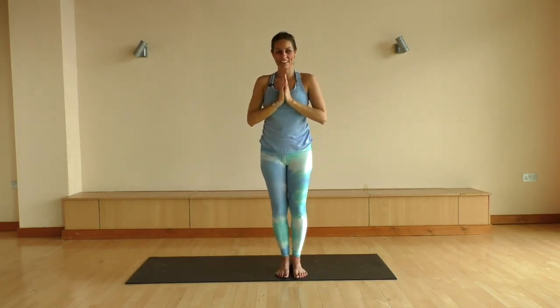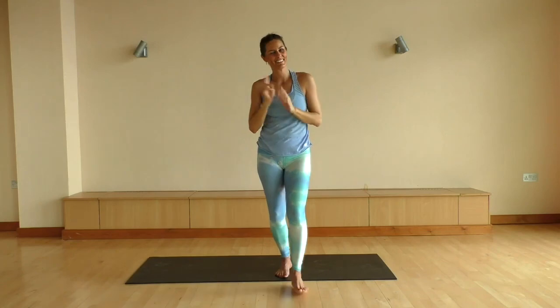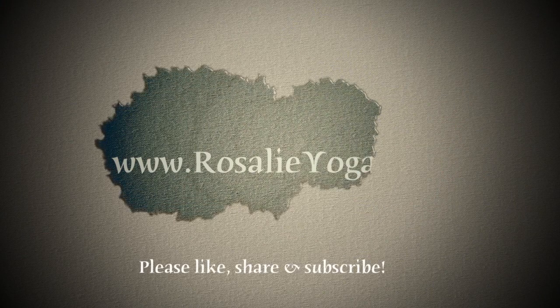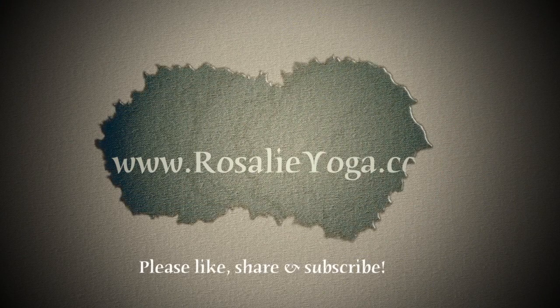Well done, yogis. Thank you so much for practicing with me today, and I hope to see you again next time. If you liked this video, please do like it, share it, and leave me a comment in the comment section below — I would love to hear from you.